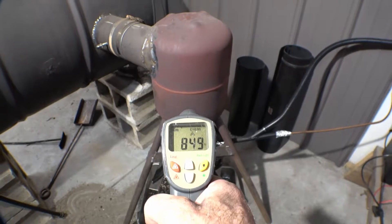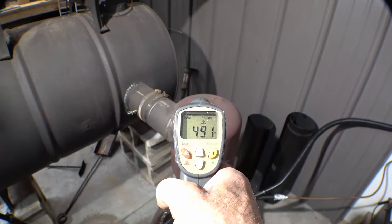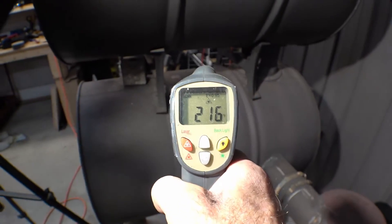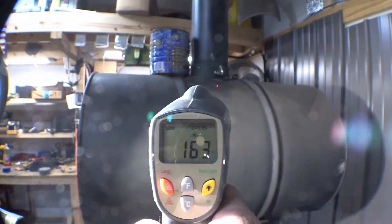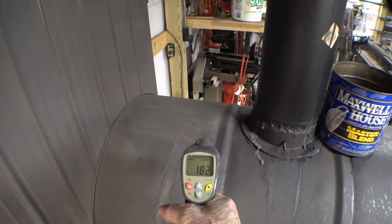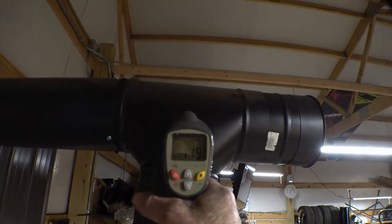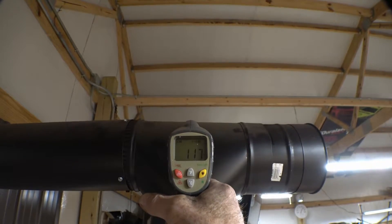So we've got down at the burner, top of the heater, top of the first barrel, top of the second barrel. Going around to the other side: top of the top barrel about 180, chimney coming out 120, 110, 112, 117, 118.